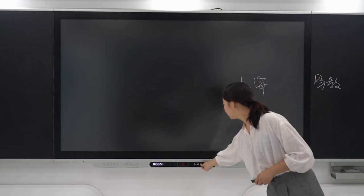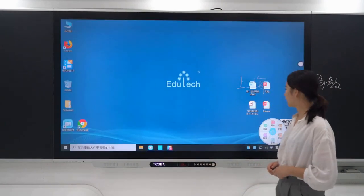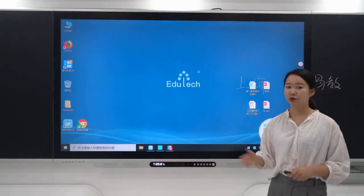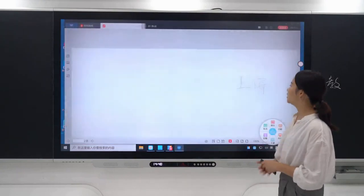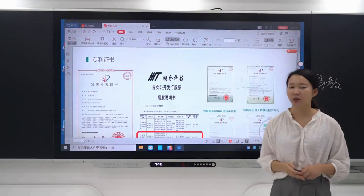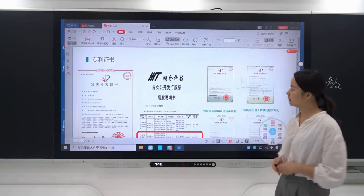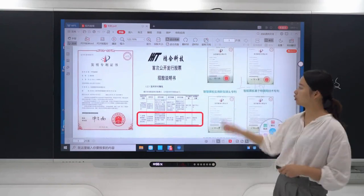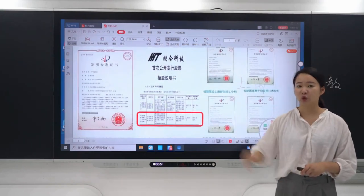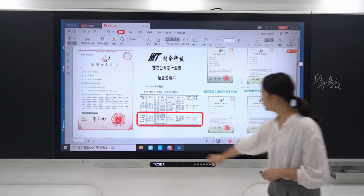It is important to know that we own the patent certification of the Smart Blackboard, including both the invention patent and the utility model patent. All companies that produce this type of electronic board product risk infringing on our patent. Until now, one listed company has already paid our company three years of patent fees totaling 21 million Chinese currency, as announced on the China Securities Regulatory Commission website.